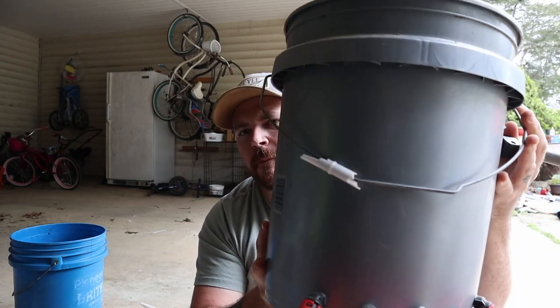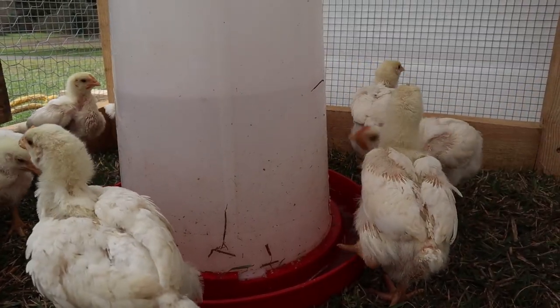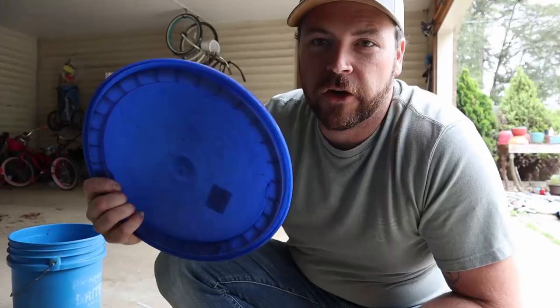Let's go to the chicken tractor, mount this bad boy, and see what we got. Don't forget your lid.